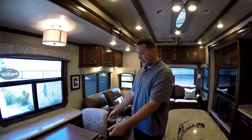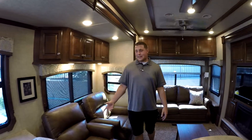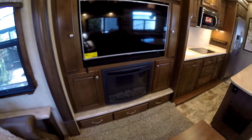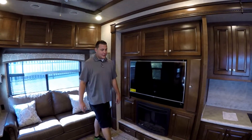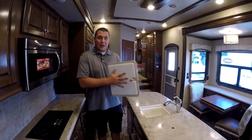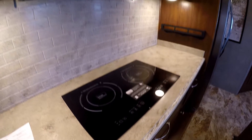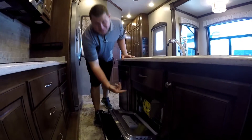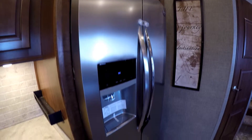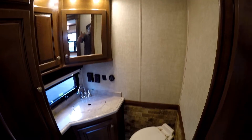Inside this beautiful Landmark, you're going to have a table that pulls out with a leaf, seating up to four people. You're going to have leather recliners, MCD shades all the way around, a pull-out residential sofa so you can sleep you and all your guests, an LG TV with a soundbar, as well as an electric fireplace. Over in the kitchen you're going to have LG solid surface countertops with sink covers — on the other side of the sink cover you actually have a cutting board, which is pretty nice — a pull-out faucet, induction stovetop, convection microwave, and this one is actually equipped with a dishwasher. You also have a residential sized refrigerator with the ice maker and water dispenser.